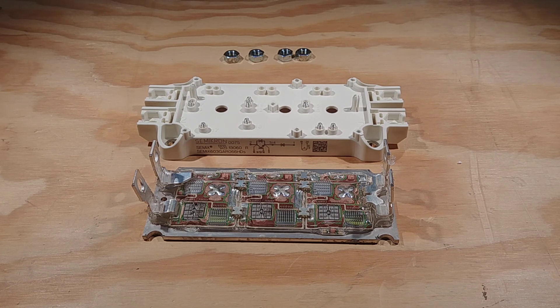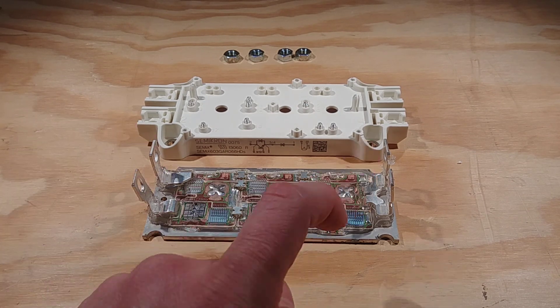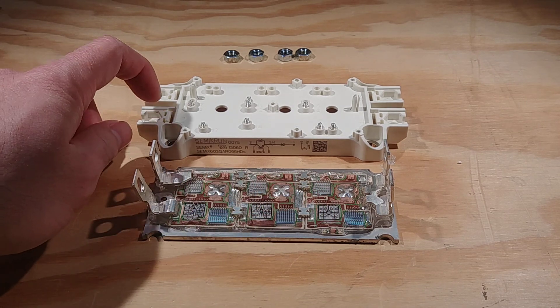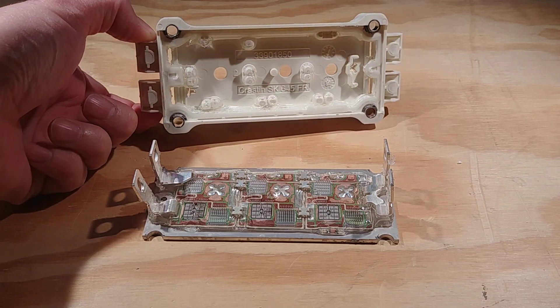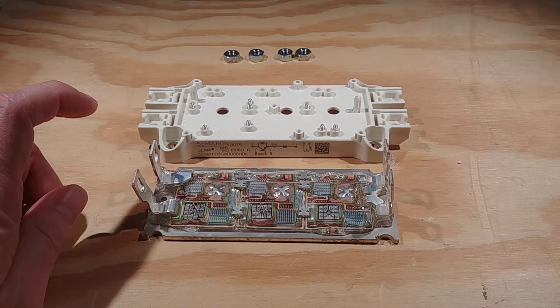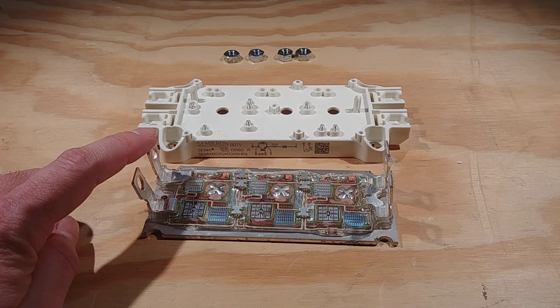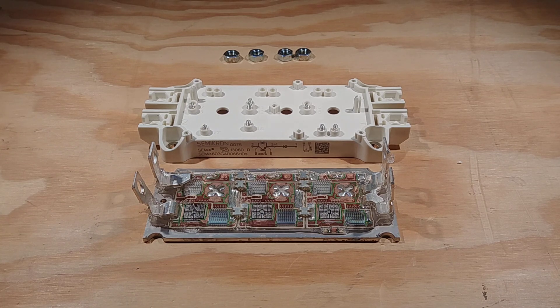The customer said I could keep it, so I took it apart. Had a little bit of a casualty — you have to bend these pins up in order to pry the cover off. This is like a little plastic cover, and in doing so I did break this pin. So if you're going to do this, don't do it to a good perfectly functional IGBT module. Do it to a bad one like this.